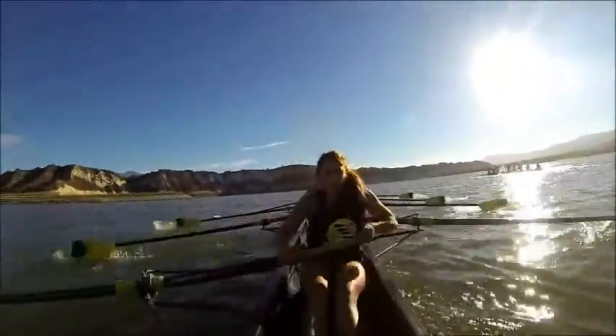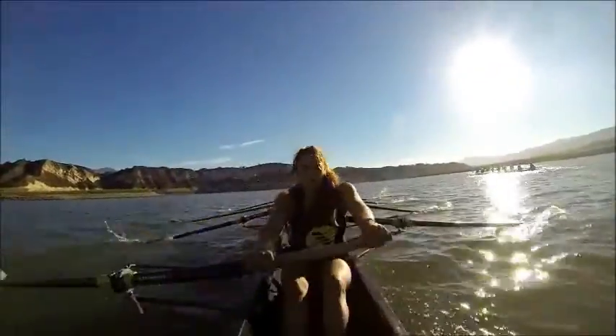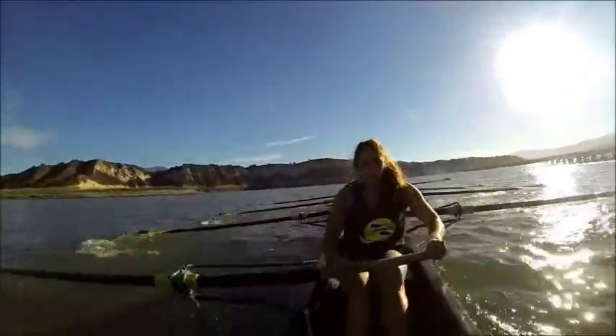Good. Legs. That's it. Nice and long. Swing. Quick catch on starboard side now. Starboards, let's get them in quick. There we go. Much better starboard.